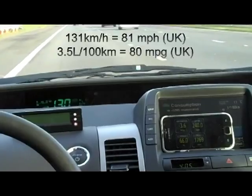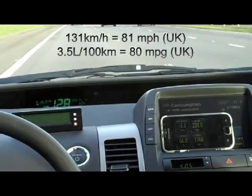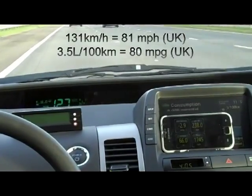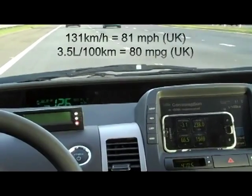For short trips driving into the city, we will use fuel, but not very much at all. We're using probably about 3 to 4 liters per 100 kilometers.